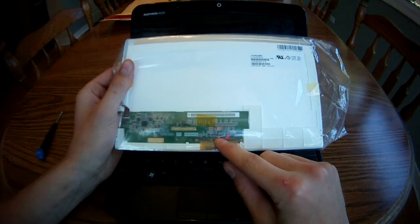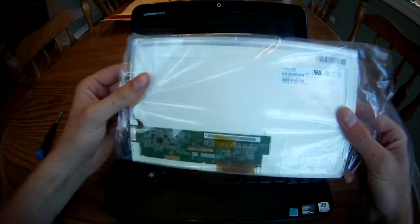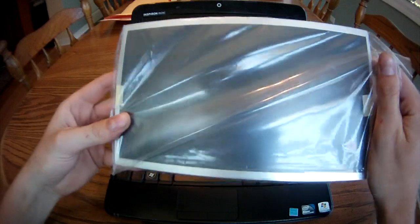Make sure the resolution and the size is correct before you order. A good place to order it is from LaptopScreens.com.